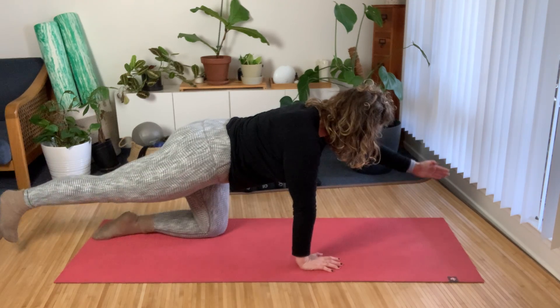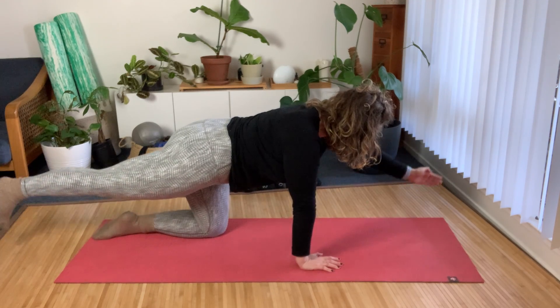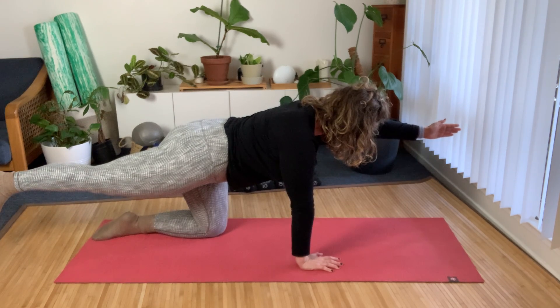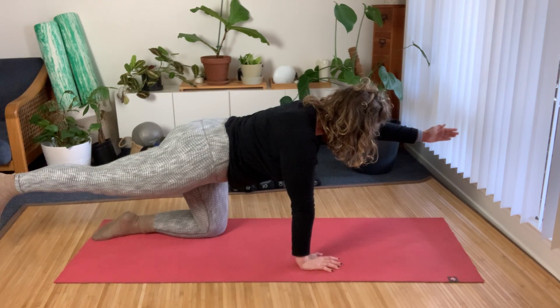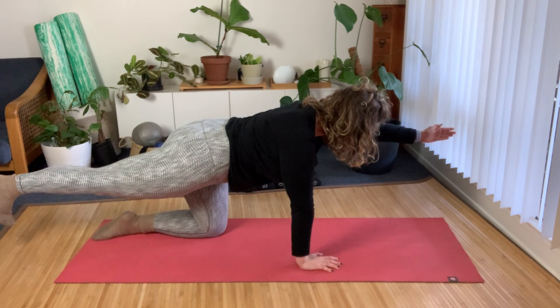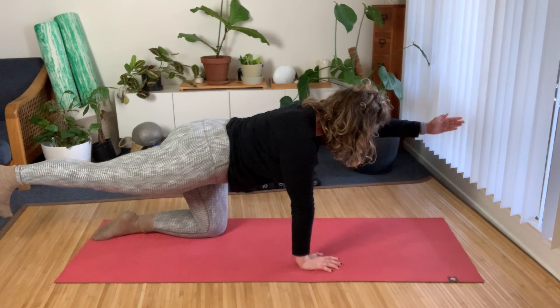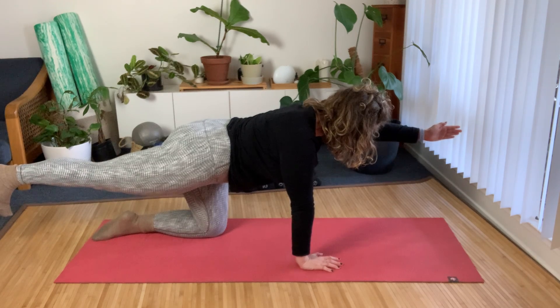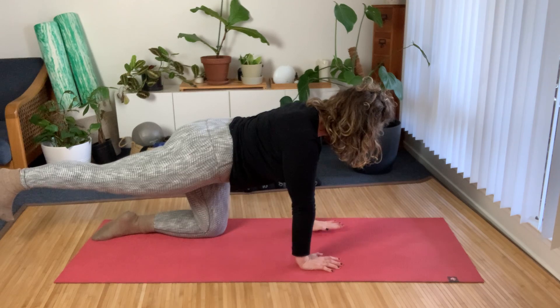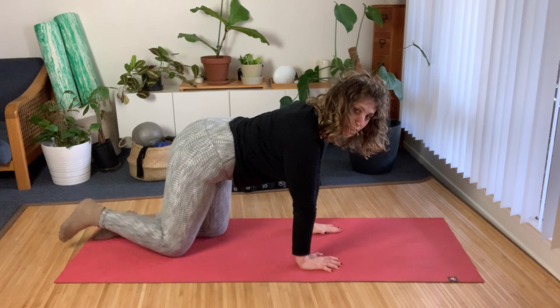On the last one we're going to hold it — lifting up, pause there, holding for six breaths. Pressing the right hand into the ground, pushing the left shin into the earth, left arm is up but the shoulders shrugging down. We'll control the transition, placing our hand on the mat and then the knee down.